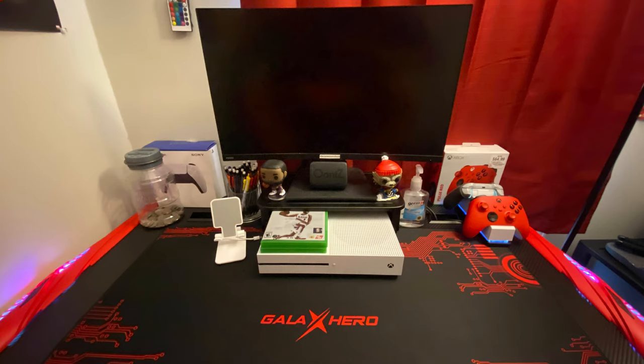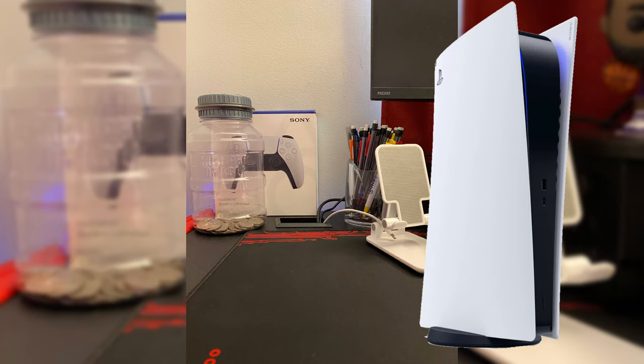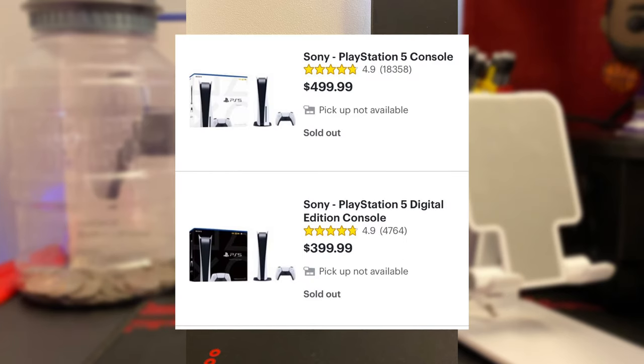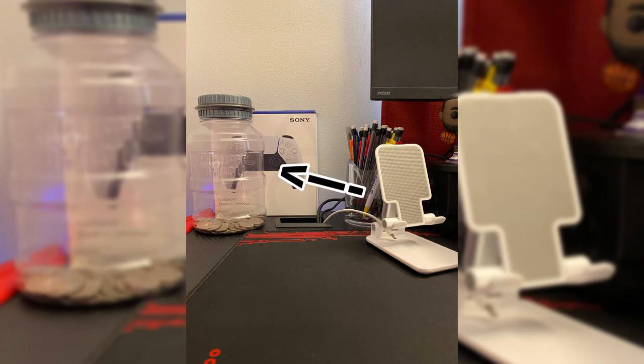Now it's time for the fun stuff — the items on the desk. Starting from the left side: the DualSense controller that I got back on November 4th on Amazon for $70. I wanted to get an extra controller for the PS5, but it's still impossible to get — it sells out in seconds. So I might just get the new Xbox instead and sell the controller because those are in stock way more. Next is a coin bank, silver coins only, so when it fills up it has more value. I don't remember when I got it but it was $10.